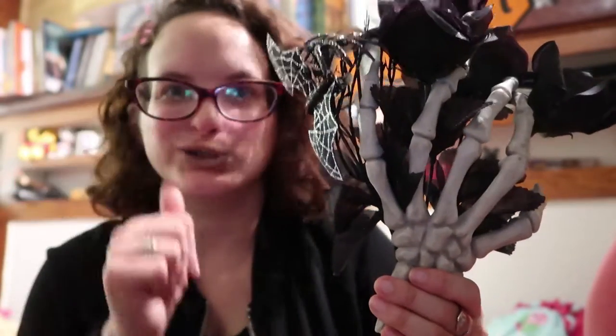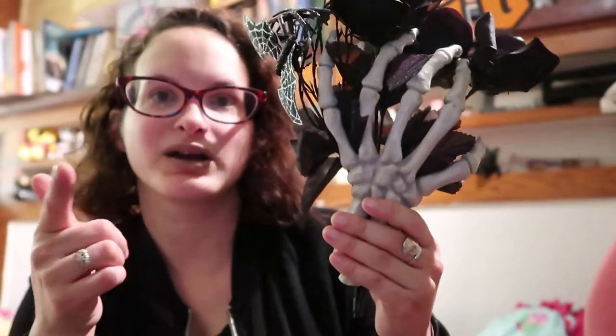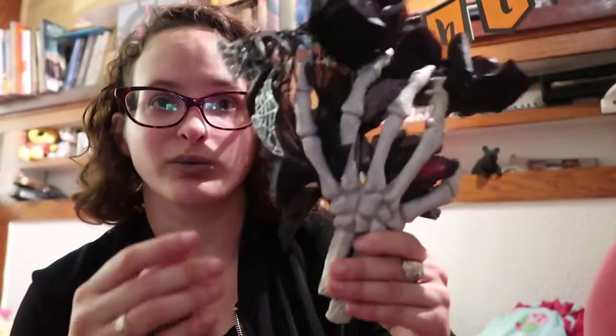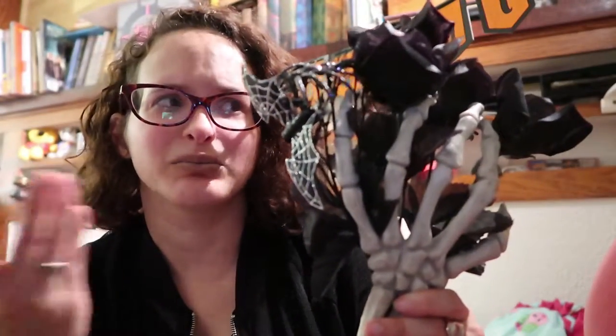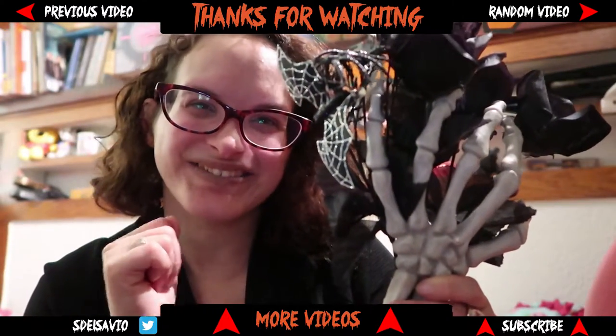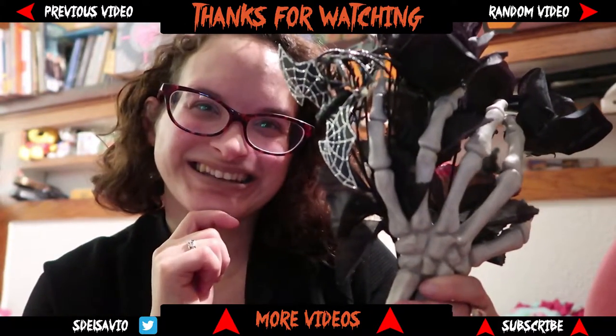I did try to find a vase for this but I'll figure it out. You guys do whatever you want when you make this — let me know if you enjoyed it! I personally think it's really cool, different, unique, and fun. Who doesn't like bats, black flowers, and skeleton hands? Hope you guys enjoyed this and are enjoying Vlog-a-ween — stay spooky! Thanks for watching, love you!